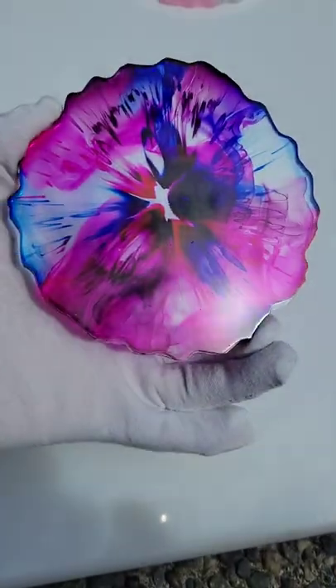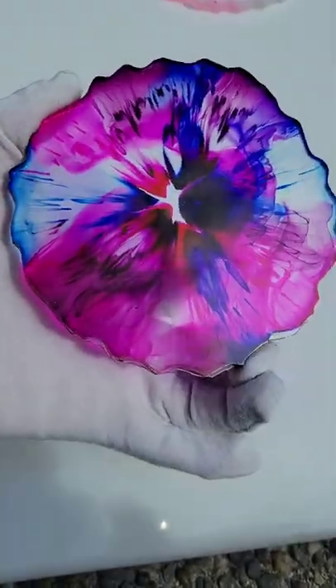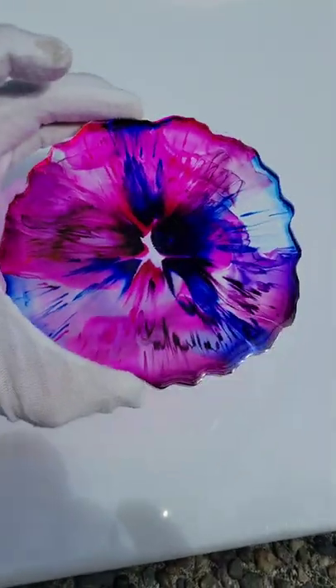I think it's because of the viscosity of this resin — it's a medium viscosity. Let me know what you think and if you have any questions. Don't forget to subscribe to my YouTube channel, and thanks for watching.